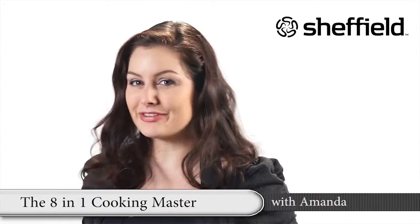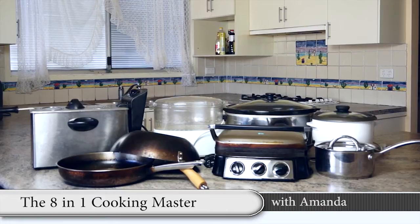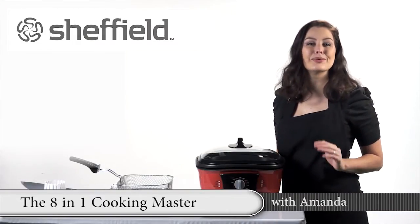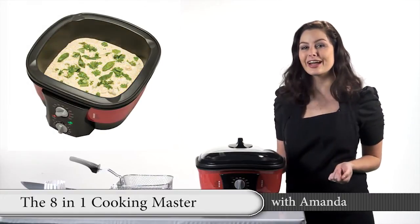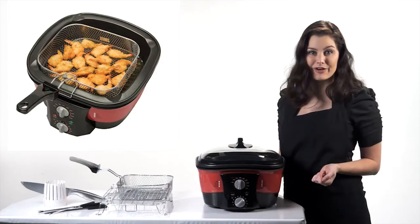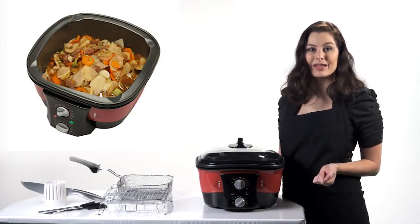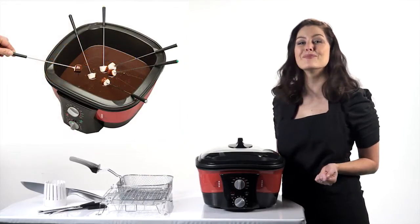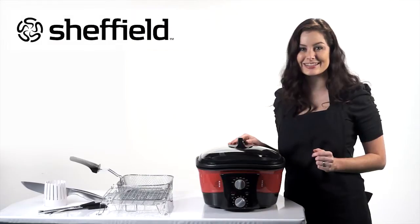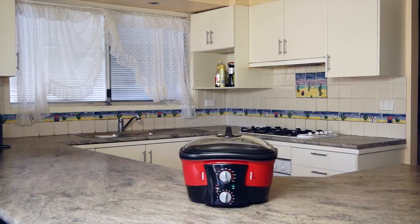Do you have a kitchen full of different cooking appliances which take up space but you hardly ever use? Well fret no more, I have the perfect solution. Whether you are looking to boil, slow cook, grill, steam, fry, deep fry, stir fry, or cook a hot pot, the 8-in-1 Master Cooker can do the lot and more. No more cluttered kitchen or searching for appliances - it's all here in the one ideal multi-cooking solution.